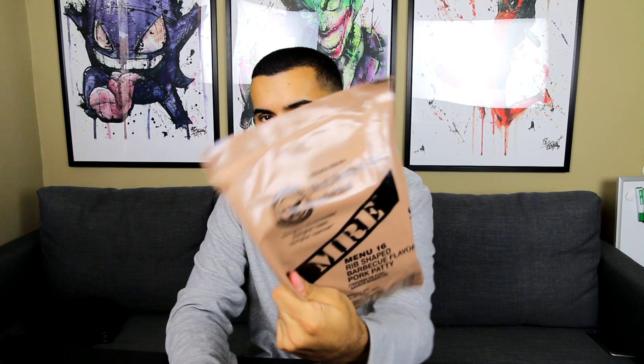For those of you who don't know what it is, basically the military eats these when they're out at war — this whole bag is like a meal inside. Instead of having a kitchen, they just take this and eat it. I don't know exactly what I'm talking about, so if I say anything that makes me sound like an idiot, just assume it's for that exact reason.